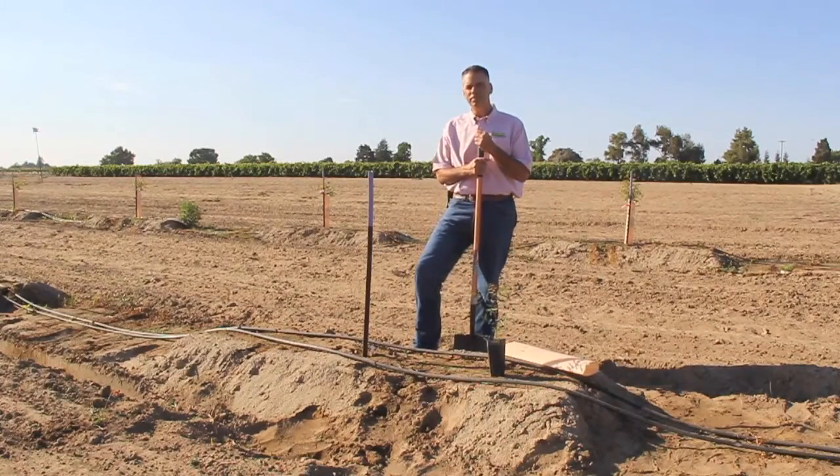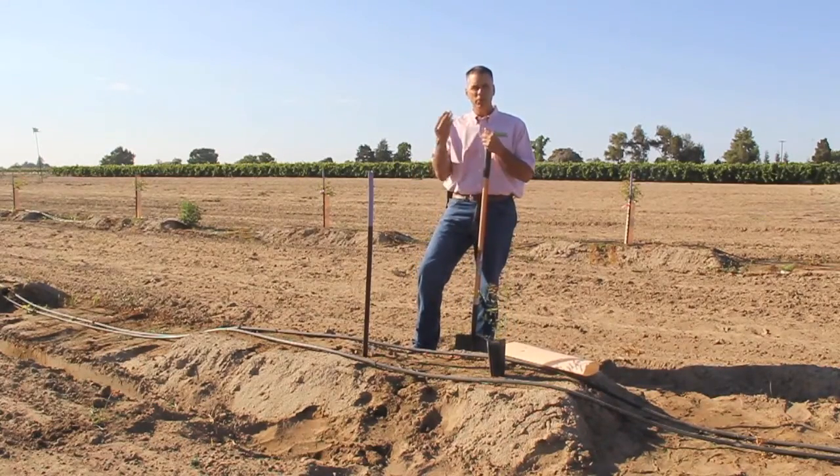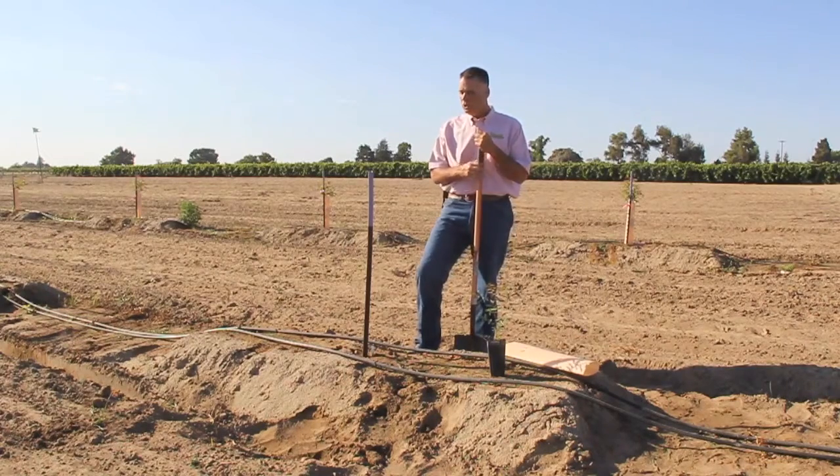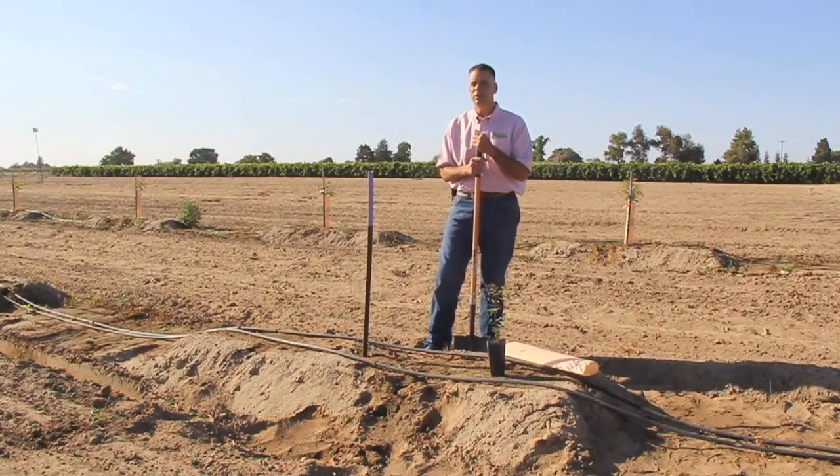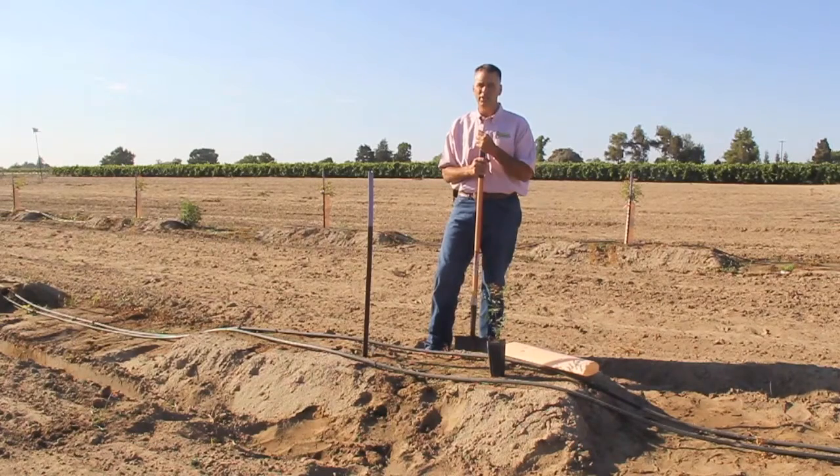As far as planting the tree, if you have east-west rows like these, you will want to put the stake to the east side of the tree. If you have north-south facing rows, you will want to put the stake to the south side of the tree.